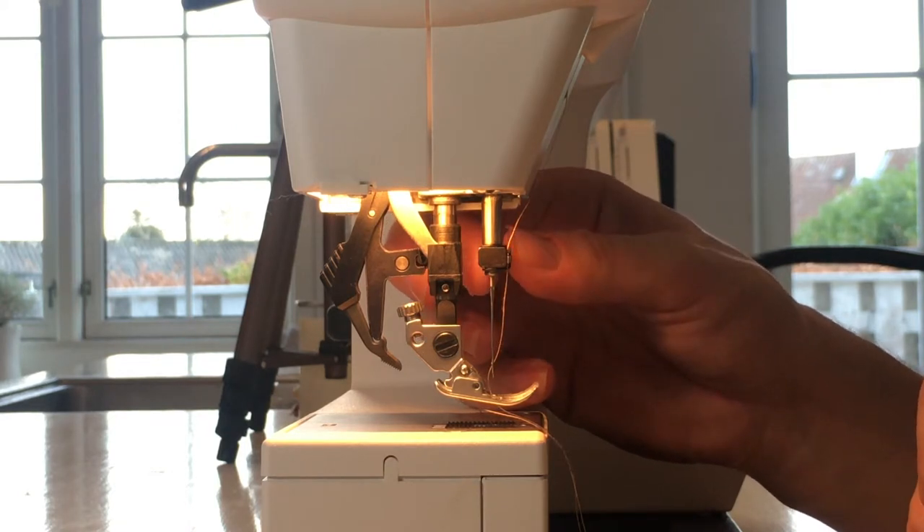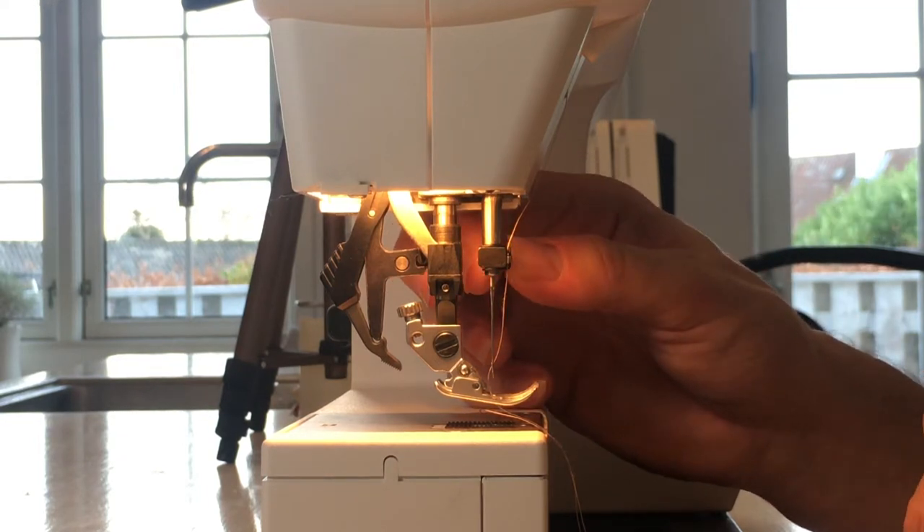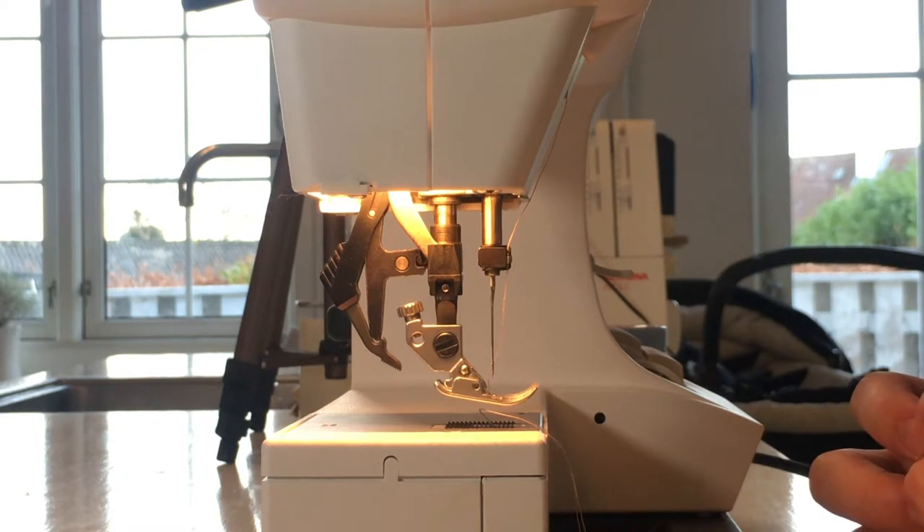If you're using the wrong size walking foot, or maybe a walking foot for another brand or model, it will simply not work. Try the universal foot and see if the problem persists.